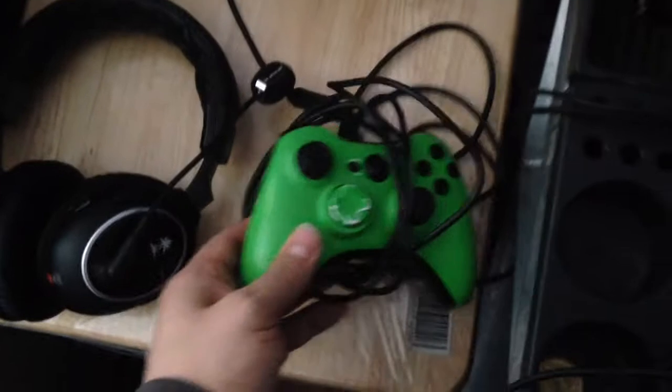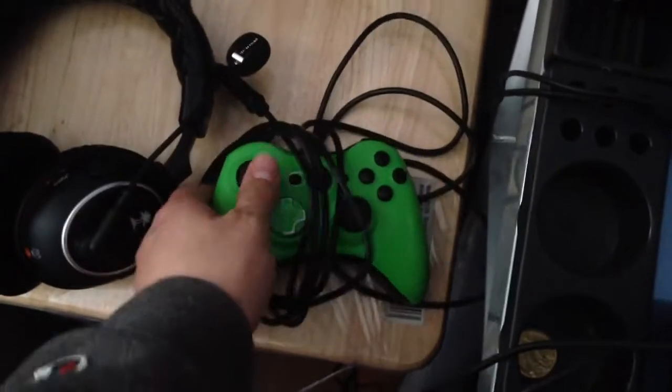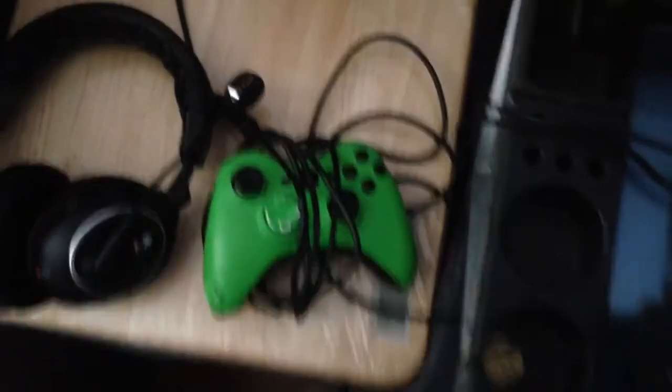This is the controller that I use — the Razer Sable 2. It's almost like the Scuf, has paddles in the back. Here is the Scuf I was using but the wire is messed up so I stopped using it.